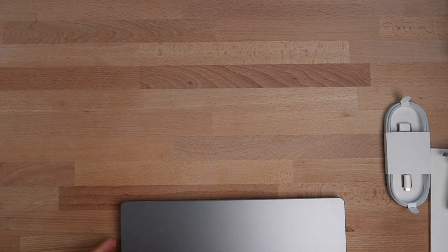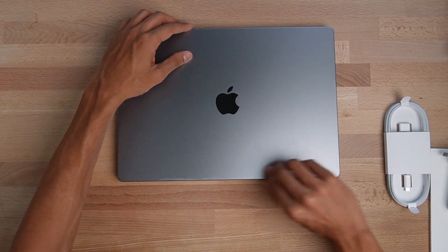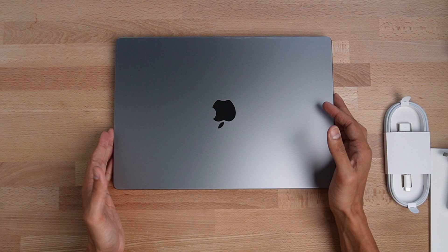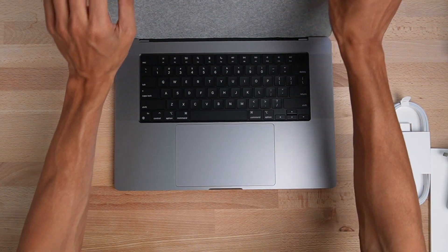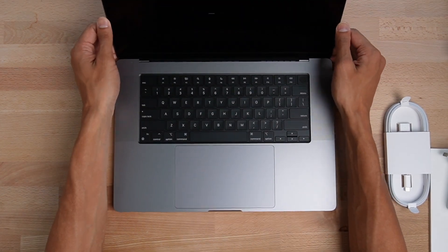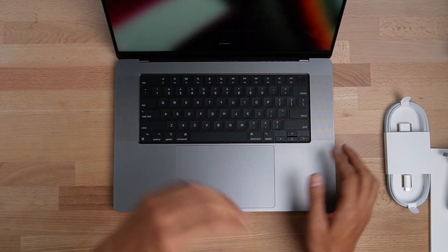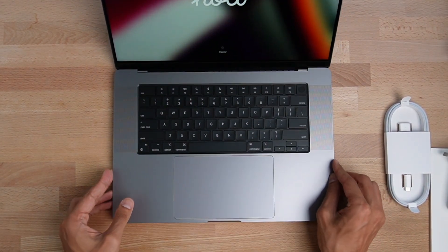I don't think there's anything else left in the box — it's sort of empty. That's the MacBook. Look at that intro screen. As if that doesn't look brilliant. And I guess that's it — unboxed.